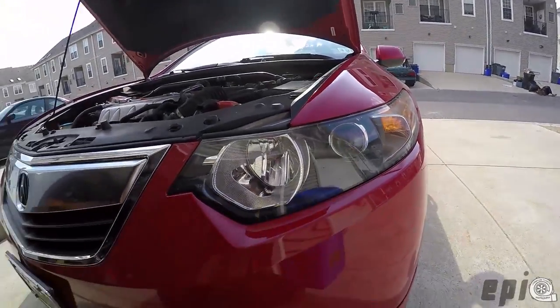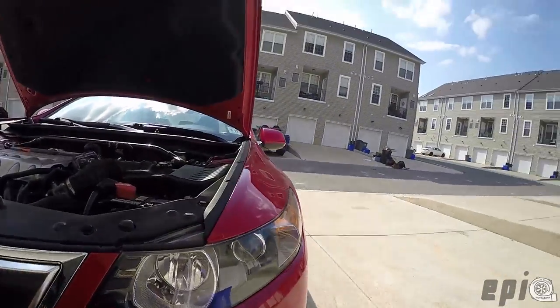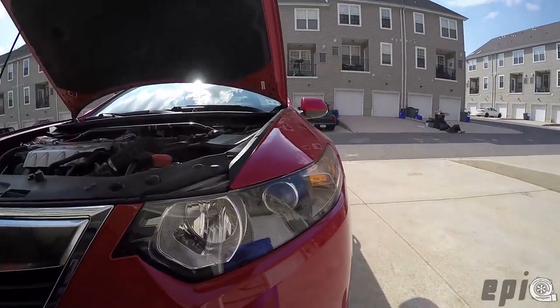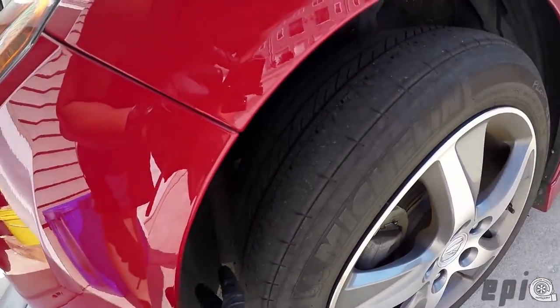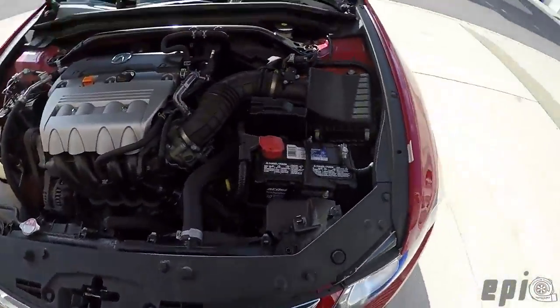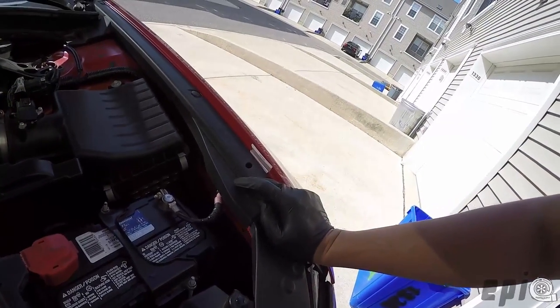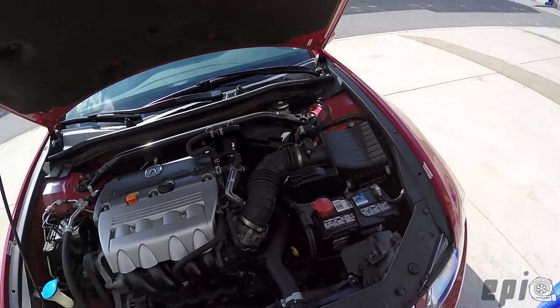Today I'm going to be replacing the HID bulb on the 2012 Acura TSX. I've read online that you can replace these without removing the front bumper and headlight, but I haven't been able to find a good option for that. A lot of people say to go through the fender liner to access it, but I haven't been able to access the HID bulb from that point. So I've concluded that I'm going to remove the front bumper and headlight.